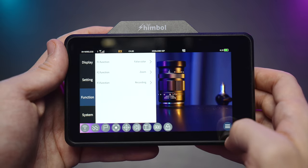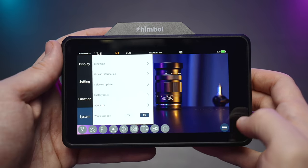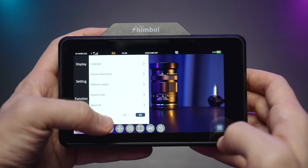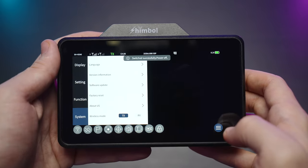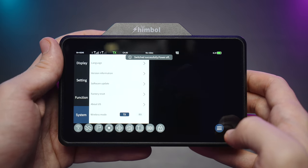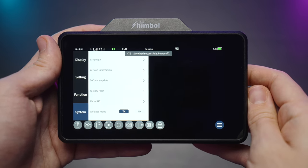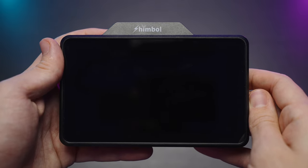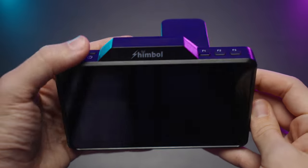All in all I really do like the layout and functions. In the system menu you can also pick TX mode or RX mode — whether this monitor works as a receiver or as a transmitter. It will switch modes and then you'll need to reboot it.